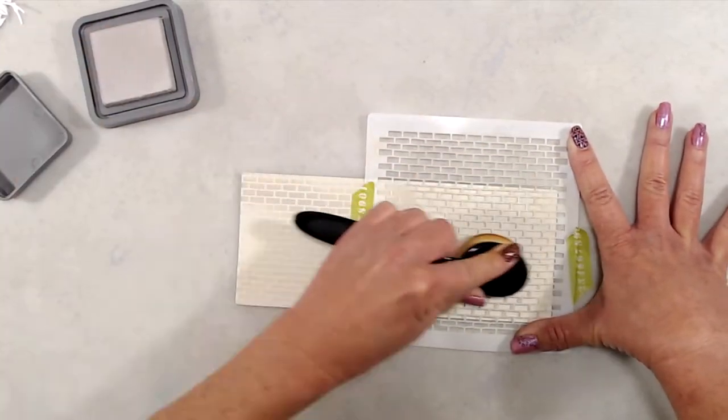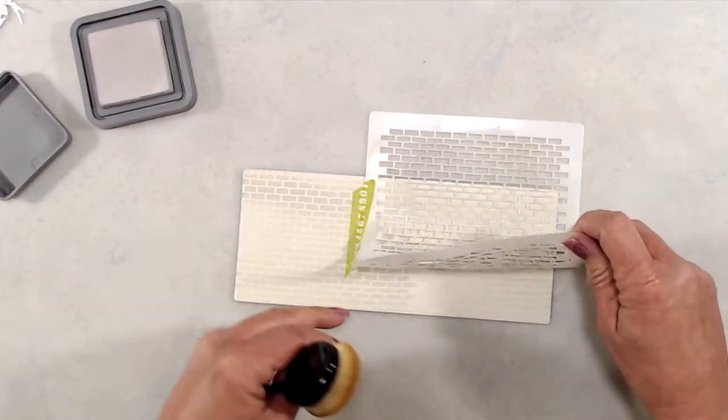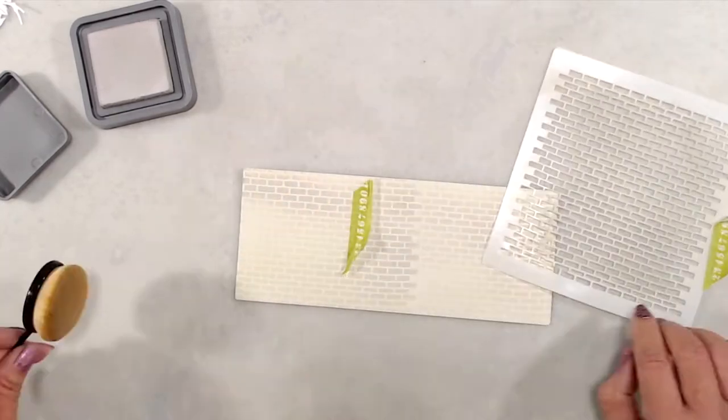I used the brick pattern stencil with Pumice Stone Distress Oxide ink to create the brick pattern for my background.